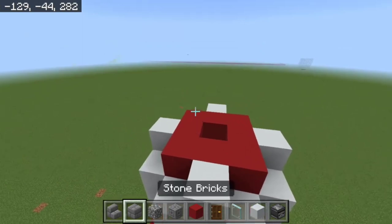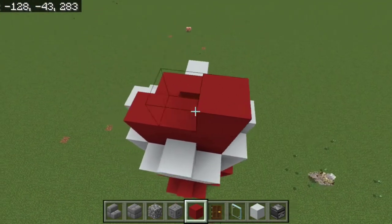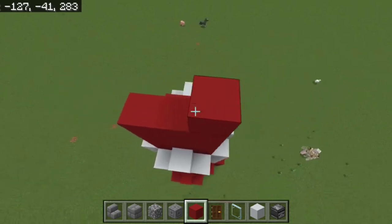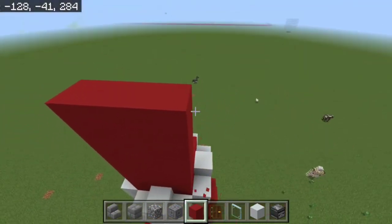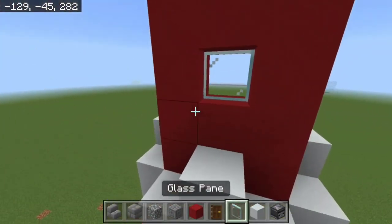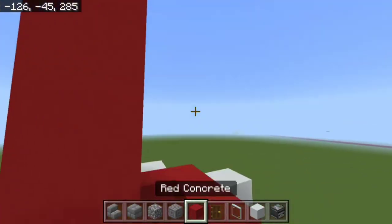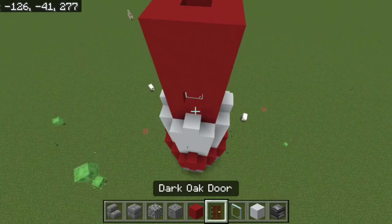Place red concrete another five layers up — two, three, four, five — this time keeping it flat. Then do the same as you did with the white section: one red block sticking up with a window pane, on all four sides.